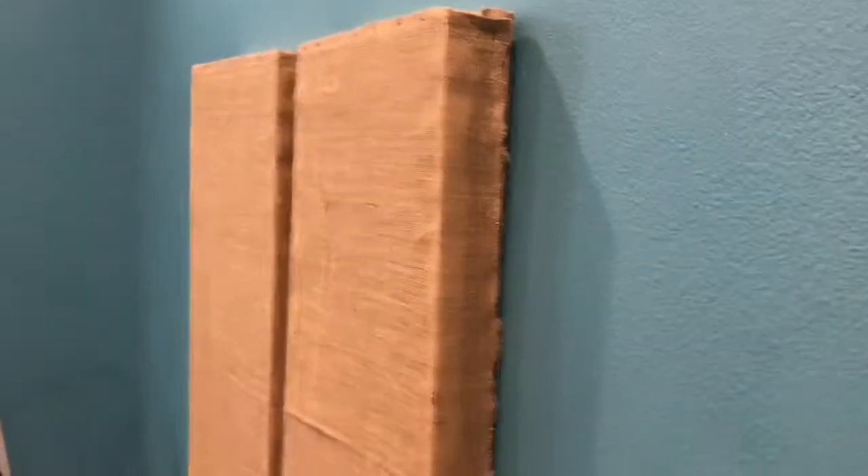Hey guys, so today I'm going to make some acoustic panels for my studio. As you can see, the walls are pretty empty and there's a lot of echo — if you clap, there's an echo. So I'm going to make some acoustic panels to cover this room.